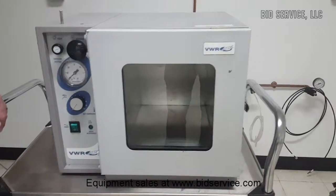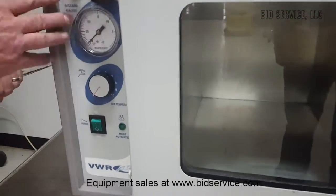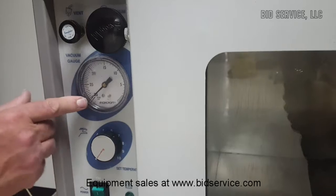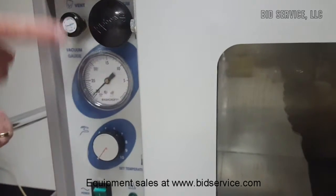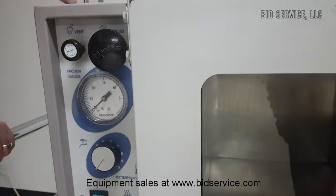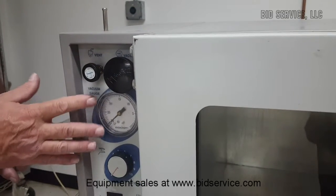This is a scientific vacuum oven. Right now it's under vacuum — it's been under vacuum since yesterday with no vacuum line attached to the back. Here's your vacuum gauge, and you can see we're at about 29 inches of mercury. Your main vacuum valve to turn vacuum on when connected is here, and your vent valve is here, which connects to this pipe — so you could introduce something through there if you wanted.